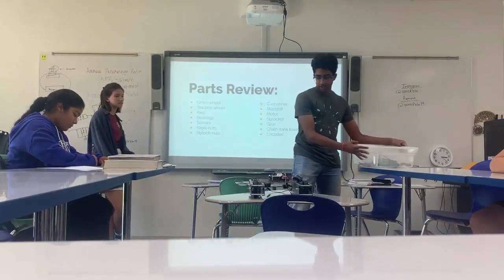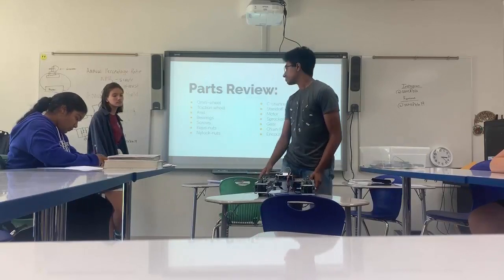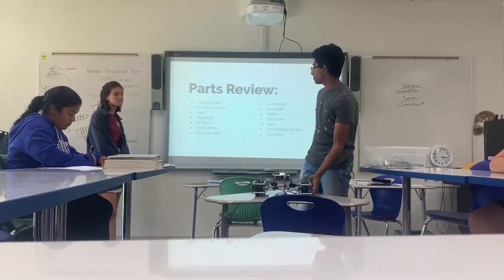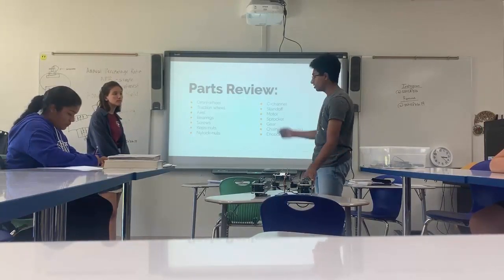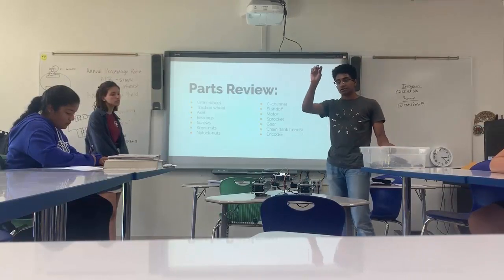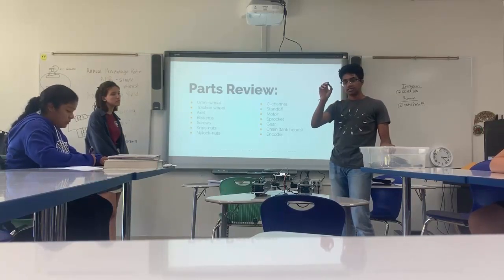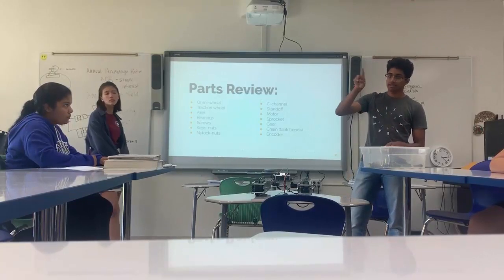First we have the omni wheels, which are the front wheels. They're good for turning. You have traction wheels on the back, even from sliding around when you push away with other robots. Axles put on the wheels so they rotate. Bearings — this is a bearing. It prevents things from rubbing against each other, like scraping. You use this whenever you use an axle so it doesn't rub against the metal. You just fold it in place so it's not grinding against the metal.